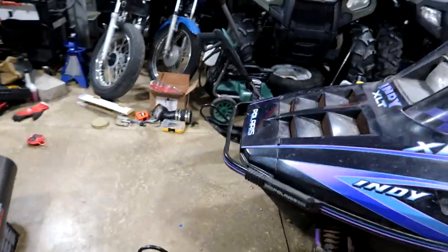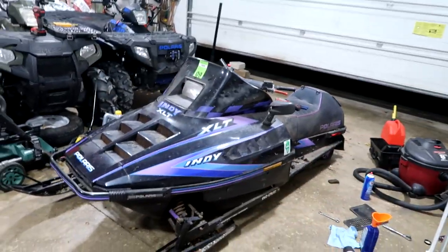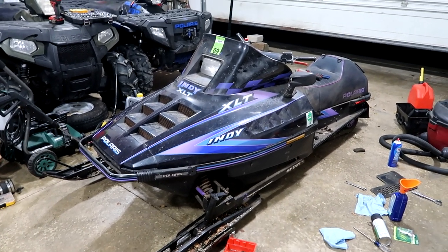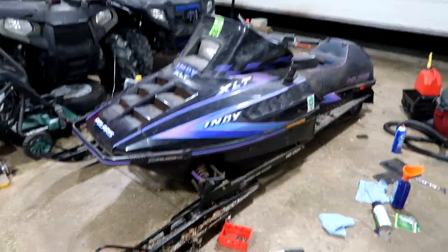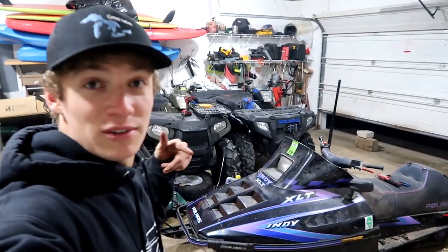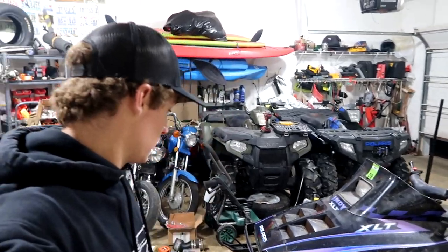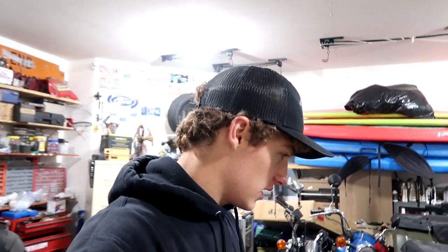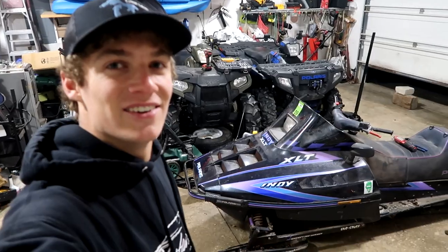My buddy Victor, who you saw at the beginning of the video, is getting the exact same one from his stepbrother. So we're going to have some fun snowmobile content this winter. If you don't want to miss out on that, definitely subscribe. There's going to be a whole bunch more cool videos coming out along with some videos on four-wheelers and my boat. I hope you guys enjoyed and I'll see you on the next one. Peace out, bye.